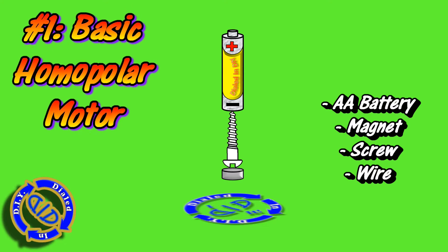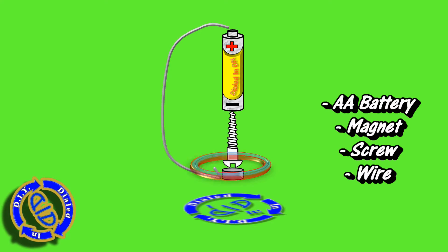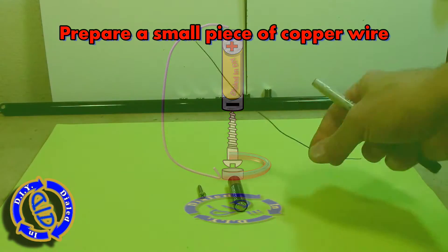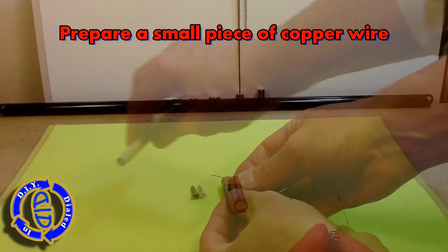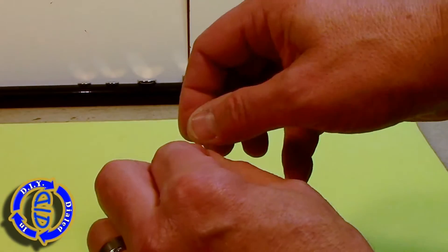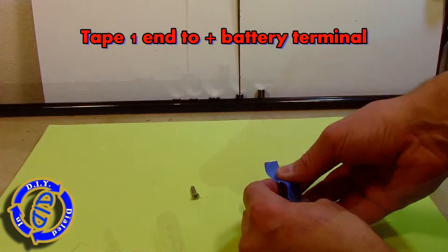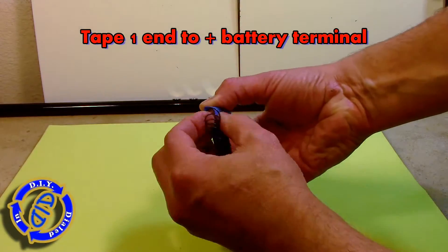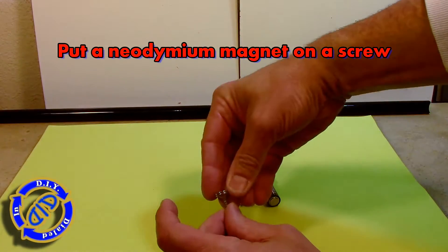All you need is a battery, a screw, a neodymium magnet, and a wire. Hook them up like this and that whole thing at the bottom starts to spin around. I'm winding this wire around the pen just so I can shorten it up and adjust the length a little bit easier. I'm going to take this and loop a little piece back and tape that to the top of the positive end of the battery, which makes it a little bit easier to work with the other end because it has a large flat surface.